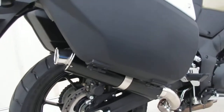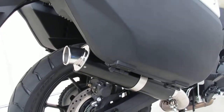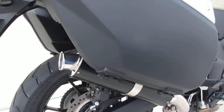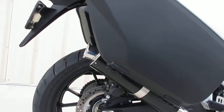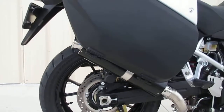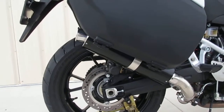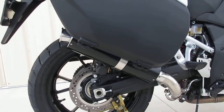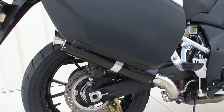We have the 14 and 17-inch options. Even the 14-inch sticks back enough past the bag where it won't be any problem at all for the bag, especially with the turndown tip. The 14 just puts out a little bit more volume, sound-wise, than the 17. Still both very subtle, but the 14 has a little bit more.